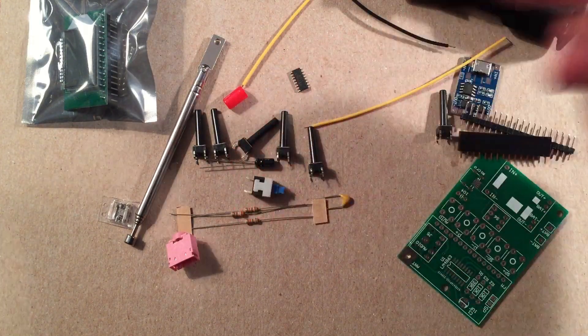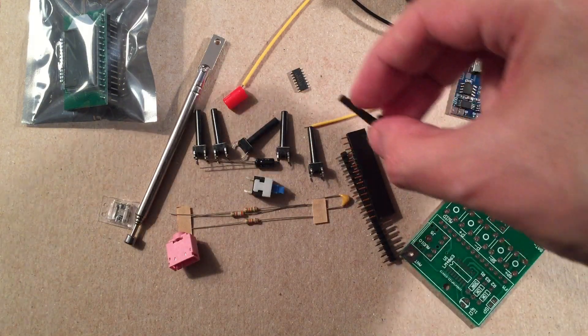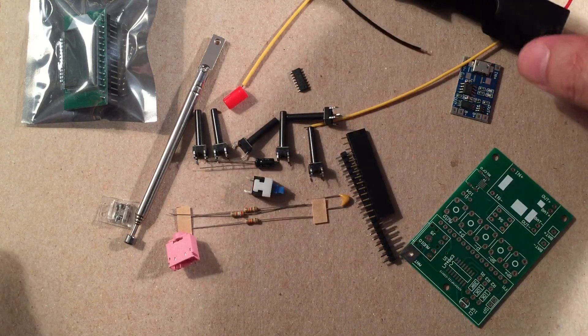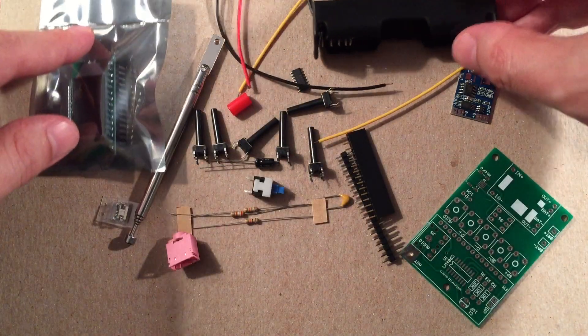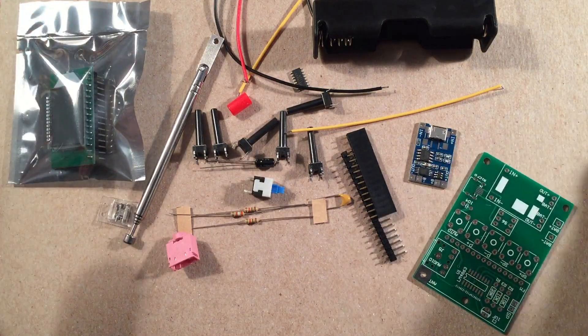Here are all our switches — switches and pin headers. So for $19, hopefully it'll be a good project. I haven't built this yet, so we're going to find out how it all goes together. But we're going to break away here and I'm going to show you something cool.